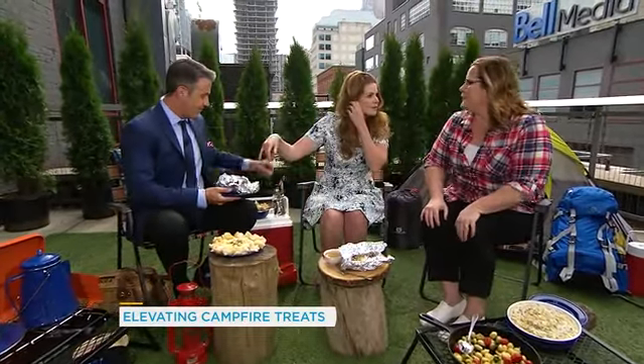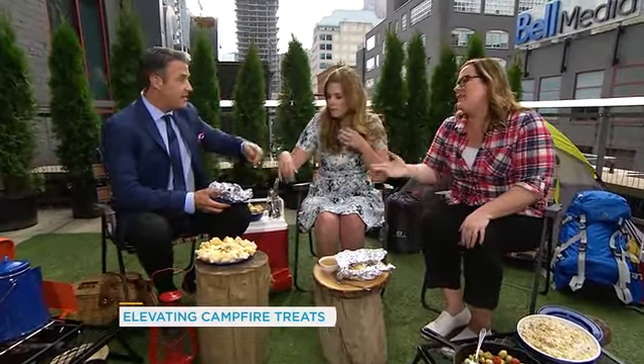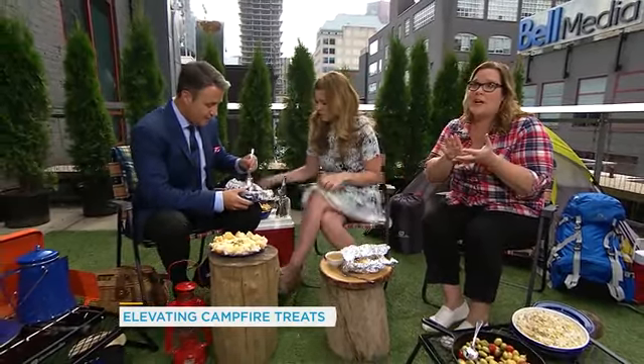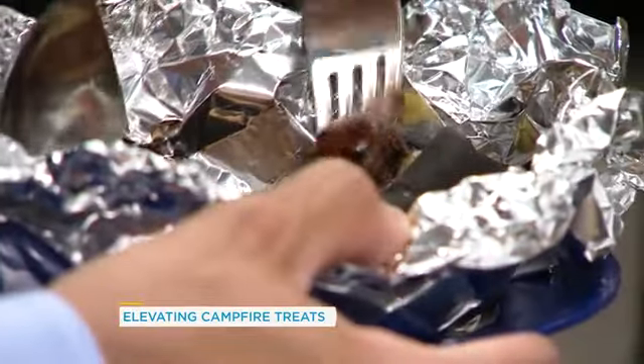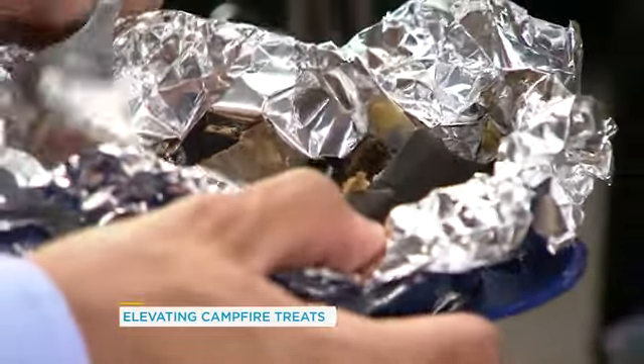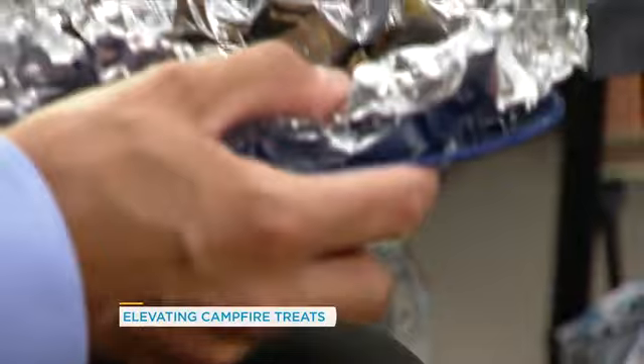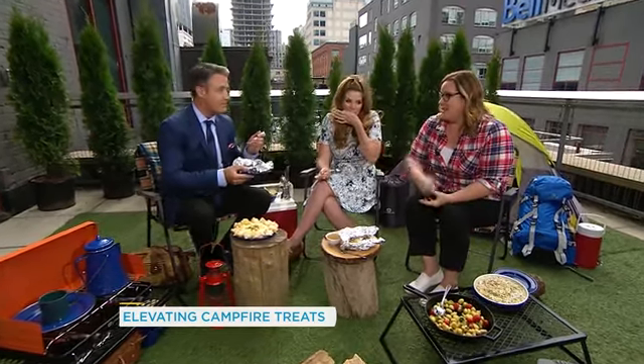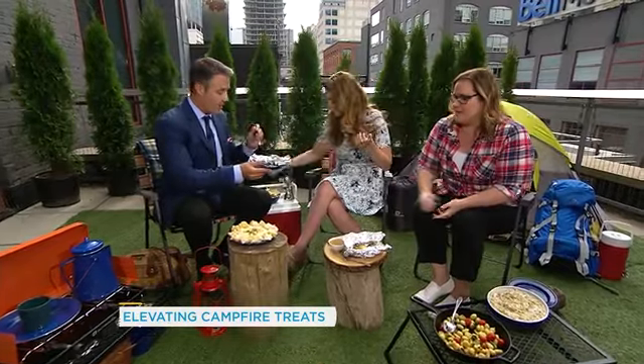I love this idea because it's so simple. You just split it down the middle, stuff it with chocolate chips — you could also use coconut — then drizzle it with a little bit of honey or maple syrup afterwards. That is a delicious campfire treat the kids would love. That's really good — a fantastic sweet version.